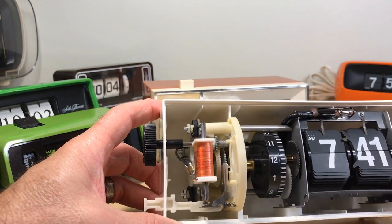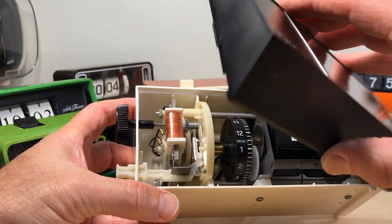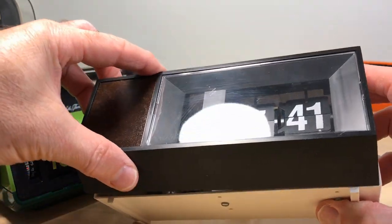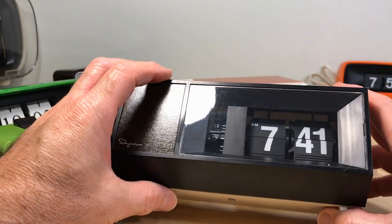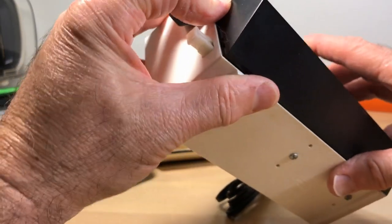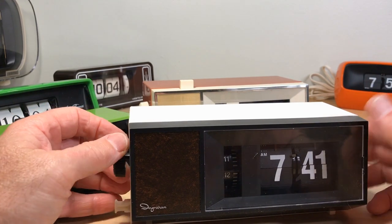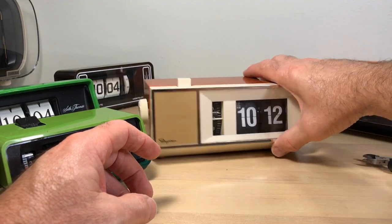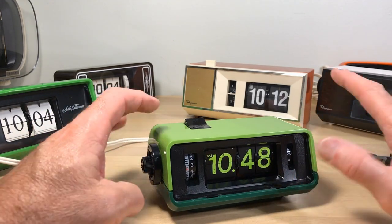This is not a good first flip clock for somebody, especially if you want one to actually use. I'm all about collecting historical clocks that were kind of pivotal. In a way these were — they were American attempts. I think before the United States decided the Japanese had this handled, so let's just use their stuff because we can't keep up with what they're doing. No offense, it's just what it is. Anyway, that's what brought us here before I started getting off on a tangent.